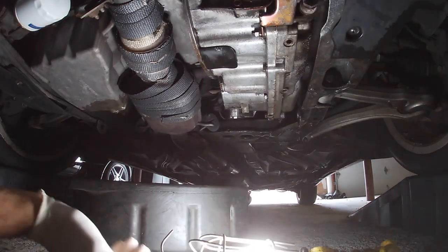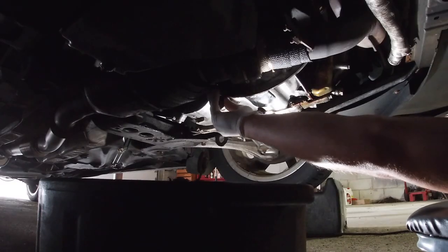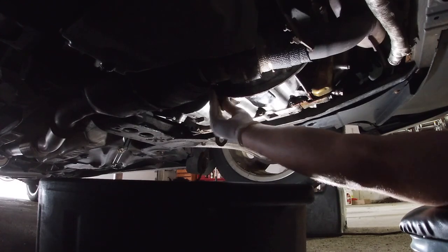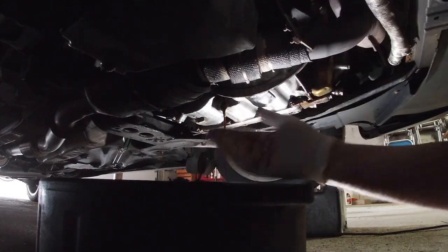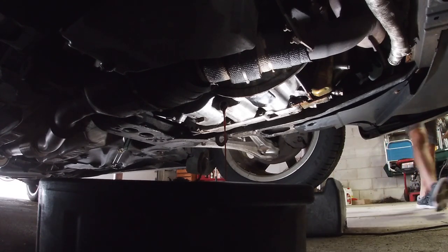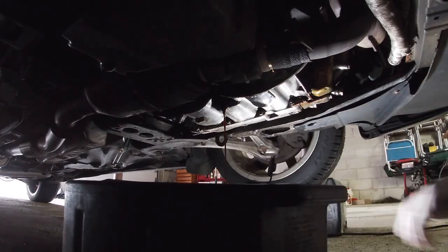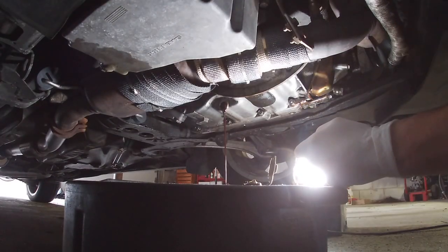It just needs a little bit of breaking loose and the rest is pretty easy. As you can see, the fluid is still pretty red — a little brown, but nothing too concerning. It doesn't smell burnt or anything like that.